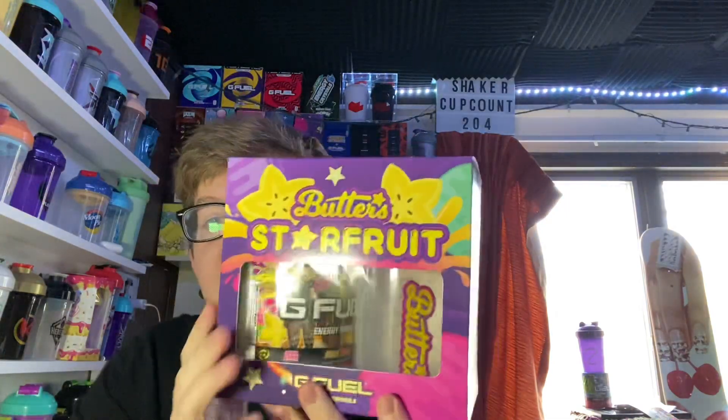But here it is. This is the Starfruit box, but this is different because this one has a new Butters Shaker Cup. This was actually the original one that was advertised for Butters. So this is the old one, this is the new one. I actually really like the new one a lot better. This one didn't really have much to do with the color of Starfruit, whereas this one actually does. It has the yellow stopper instead.